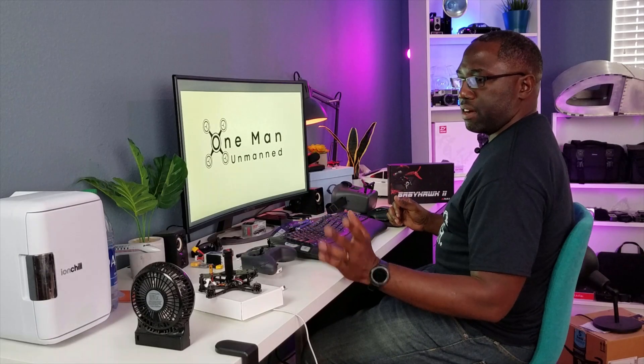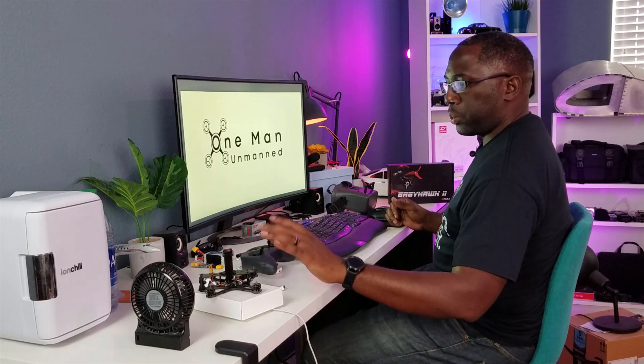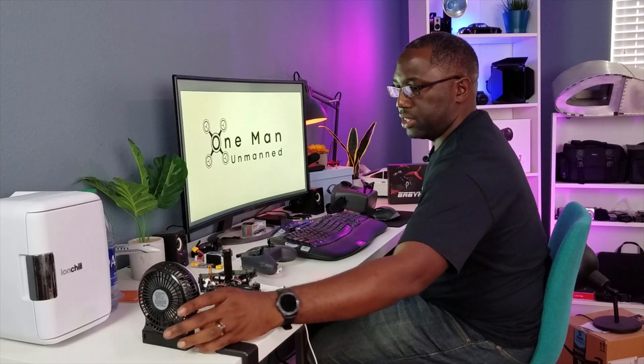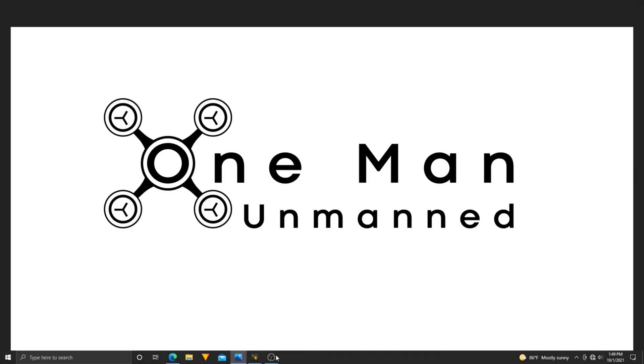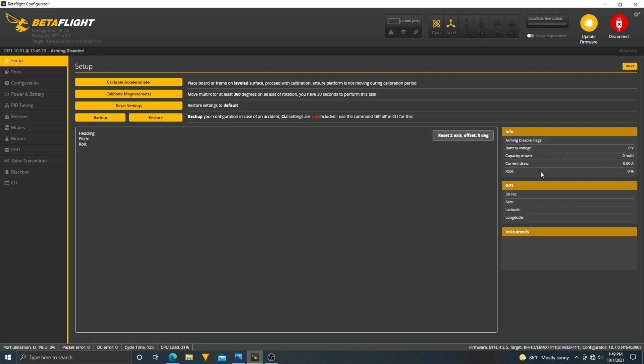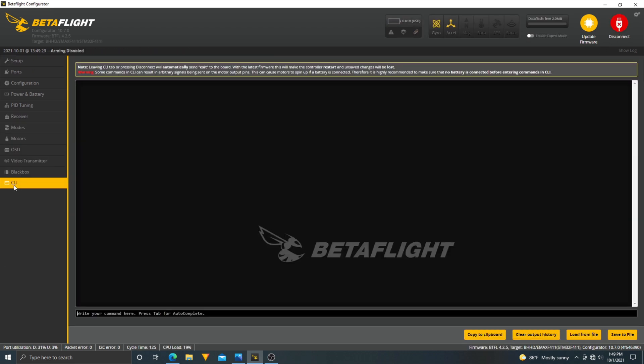We're at the computer. We have the drone, the radio controller, and the goggles here. I also have my fan — these things get pretty hot when powered up so I keep them cool. We're going to connect to Betaflight and go straight to the CLI to save the current config first, just in case we mess something up.